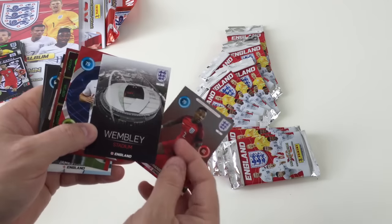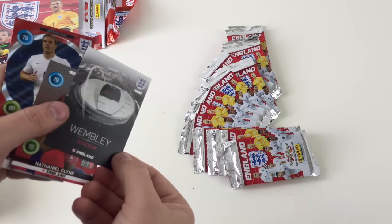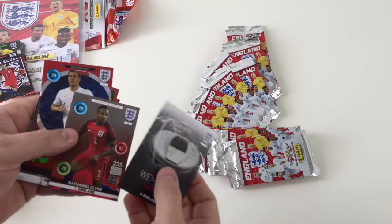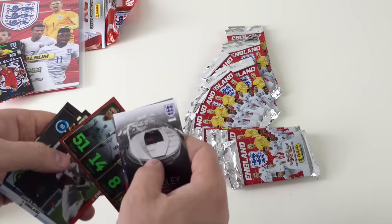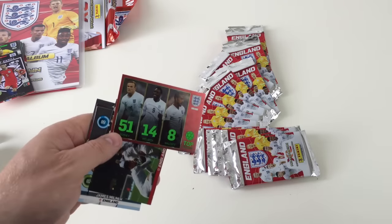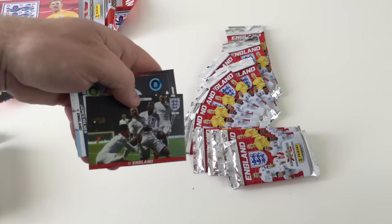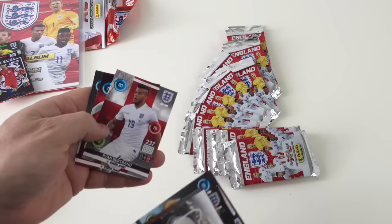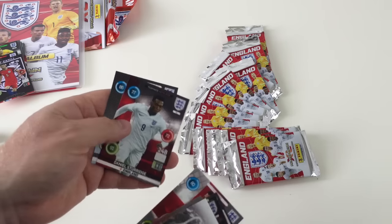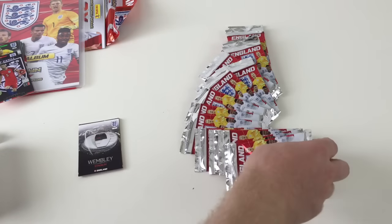Oh look at that — Wembley Stadium! You can see the detail on that and it's embossed as well, that's really cool. We've got Defensive Rock Phil Jagielka. That's an awesome embossed England card with the team celebrating. James Milner, Ryan Bertrand, Dennis Sturridge, and John Stones. These are pretty cool cards with different types in there.